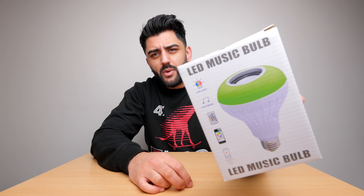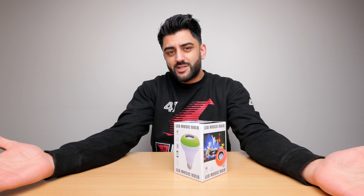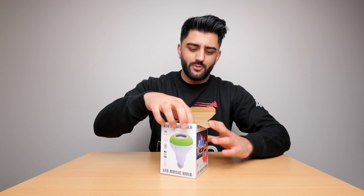Hey, what's happening guys? Madge here with a new video. Today I'm checking out an LED music bulb — whatever that means. Now you've all heard of smart LED bulbs — you can control them via your phone or remote control, different colours and brightnesses. And you've also heard of Bluetooth speakers. But have you heard of a bulb that combines the two? That's what this is supposed to be. It sounds crazy, it sounds weird. I want to see it for myself and see how it actually works. So let's open this up.